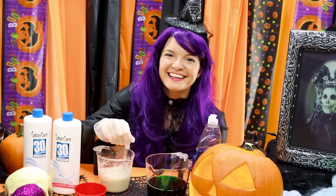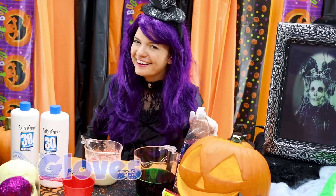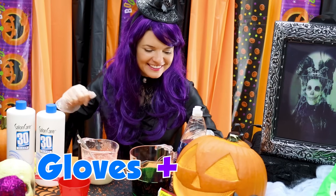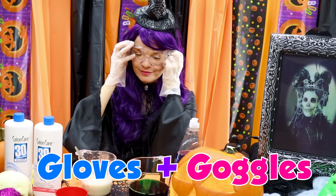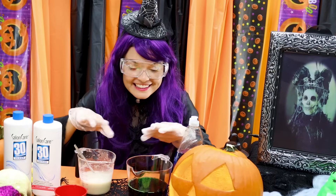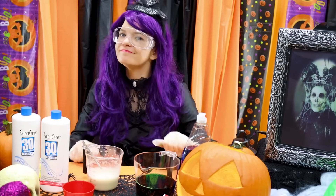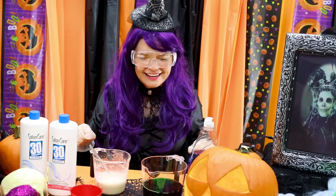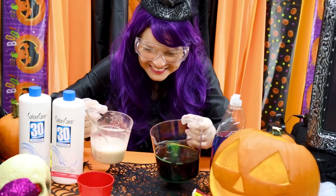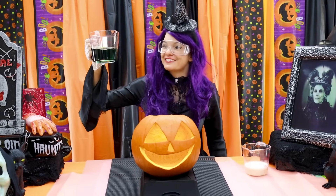Now that our ingredients are ready, we gotta make sure that we're wearing gloves and safety goggles so that these chemicals don't irritate our skin and our eyes! Now let's start mixing. First, we'll pour our green mixture.